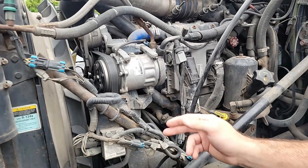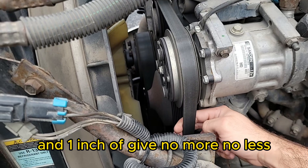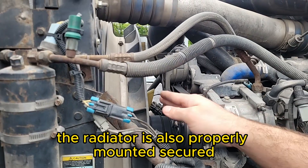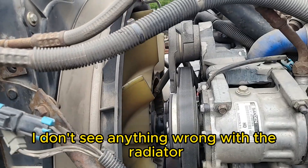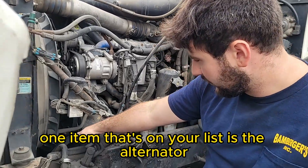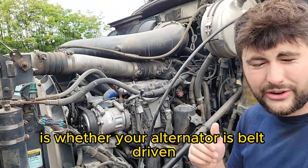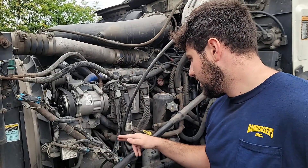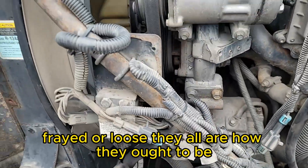Your belts must have between three-quarters of an inch and one inch of give — no more, no less. There are no cuts, no fraying, they are not loose, and they are properly mounted and secured. The radiator is also properly mounted and secured. Looking at the fan, I don't see any broken fins or anything wrong with the radiator. Our alternator is properly mounted and secured — you will need to know whether your alternator is belt driven or gear driven. Ours is belt driven, connected directly to that belt, and all the wires going to it are not cut, frayed, or loose.